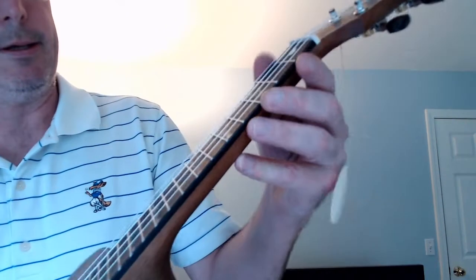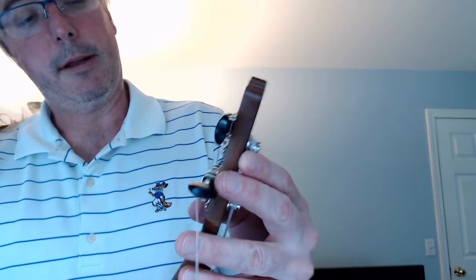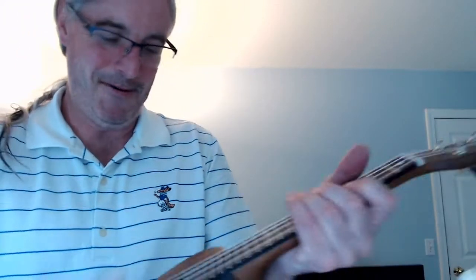You get the tidal wave inlays. Oh, that is just pretty. I like the tuning action. Oh, look at this. I need to get it tuned.